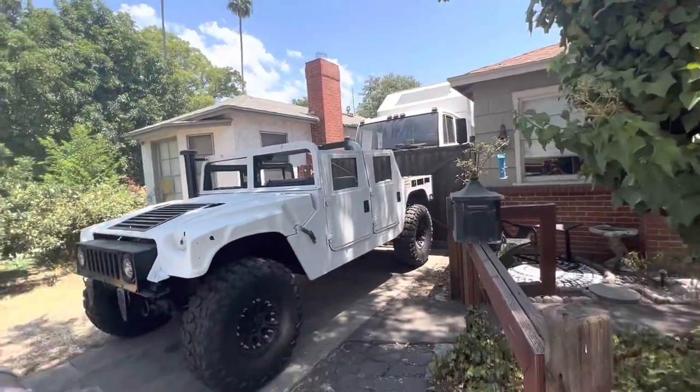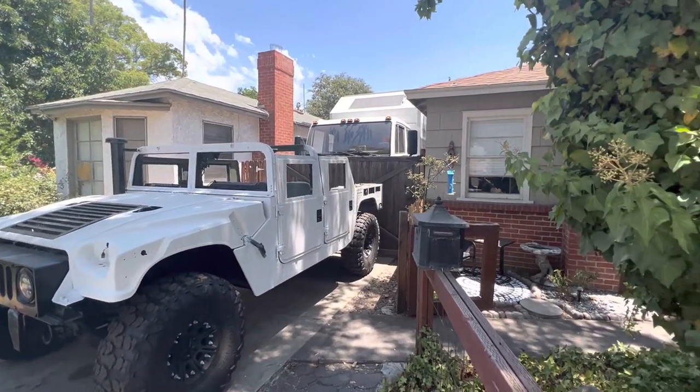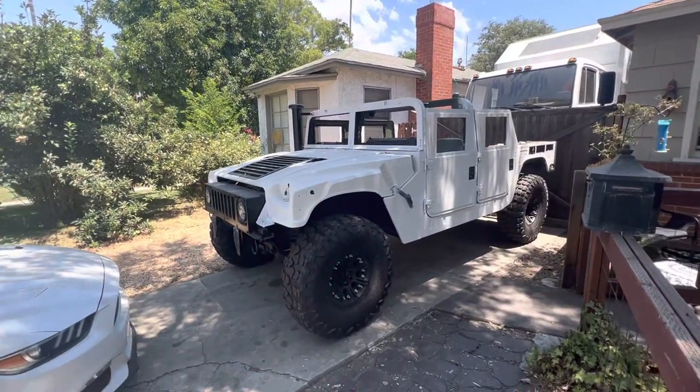Hi, I'm Tim Roble and welcome to another episode of Adventure Athlete. I've had a few of you reach out to me about the Humvee project. If you've been following the channel, you know that I'm leaving in January to do at least one year in Oscar Mike, my expedition vehicle build.